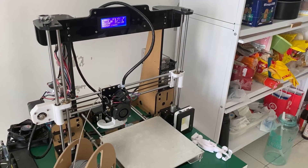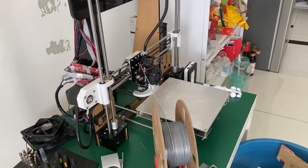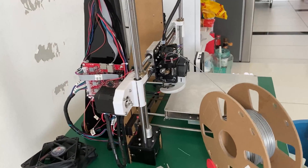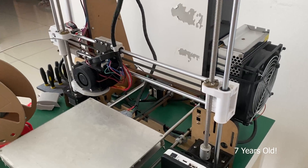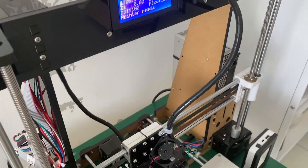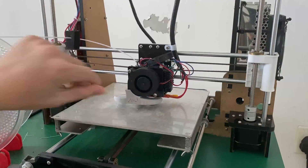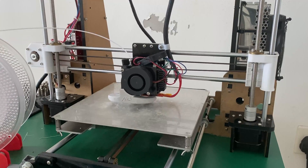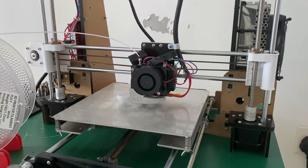To prove this, today I'll be taking a look at what the original, notorious Anet A8 is still capable of with just a little bit of love and care. I got this printer kit back in around 2017, right at the peak of its popularity, and even back then it was not considered anything special of a printer, other than its low low price of $180. Now, almost 7 years on, it's still almost completely stock and running on the original firmware.